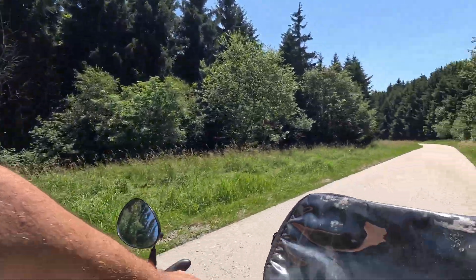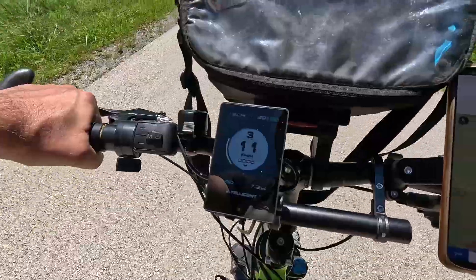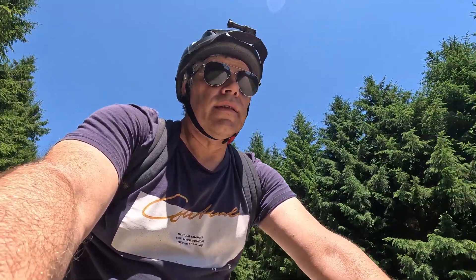We are on tarmac again, and only five to six percent of the battery was used. Now we are in for a very comfortable ride down to the car.